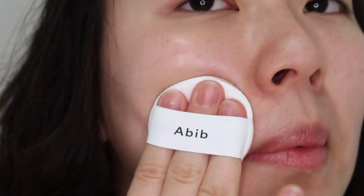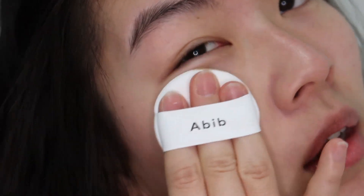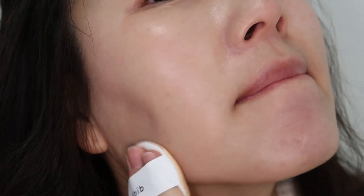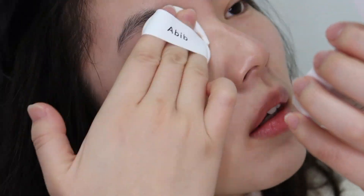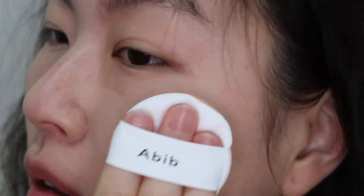Day two: I'm going to prime my skin, apply the cushion foundation, and then set it with powder. I've primed my skin and now I'm applying the cushion foundation. Here is one layer — I'll apply on this side too. Here's just one layer on both sides of my face, and it's looking a lot more dewy than yesterday. Now I'm going to put on a second layer.